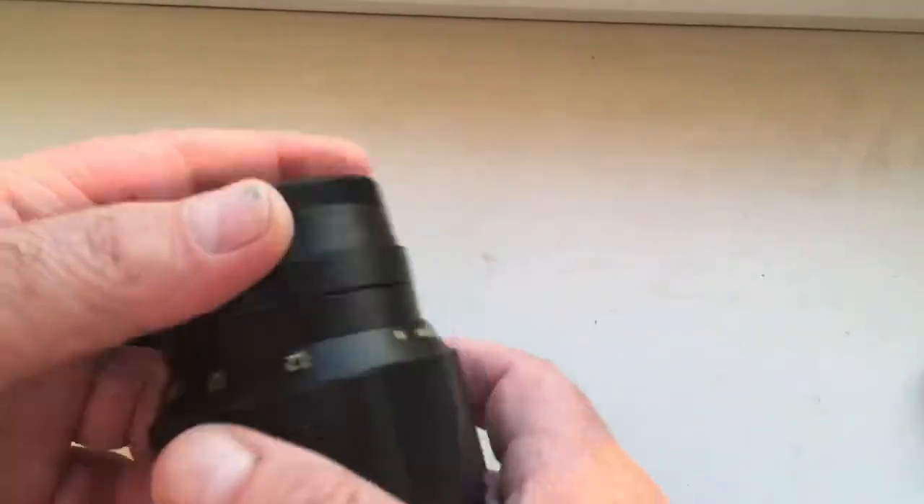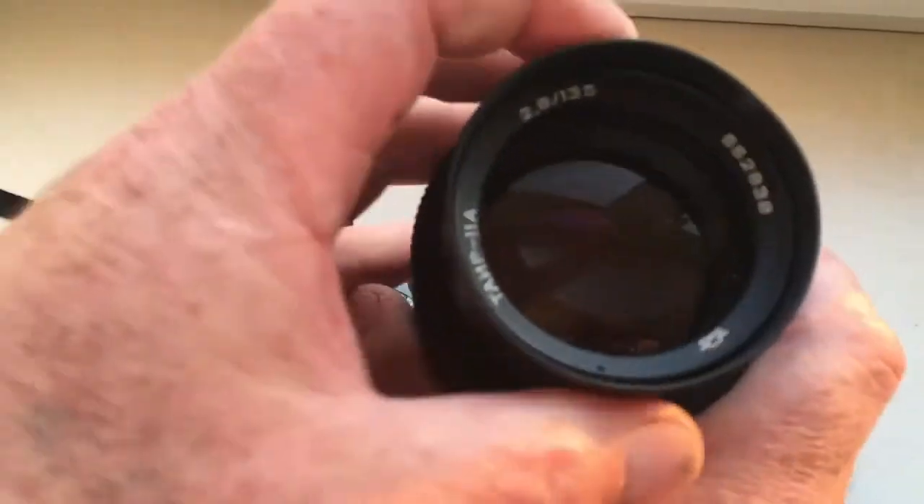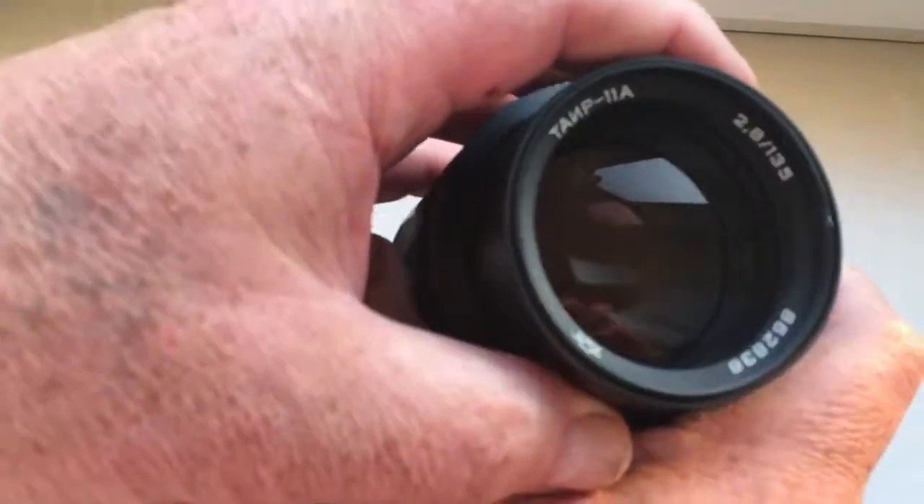Hello Antonio, this video is about your lens. Look, this is your lens Tair 11A.